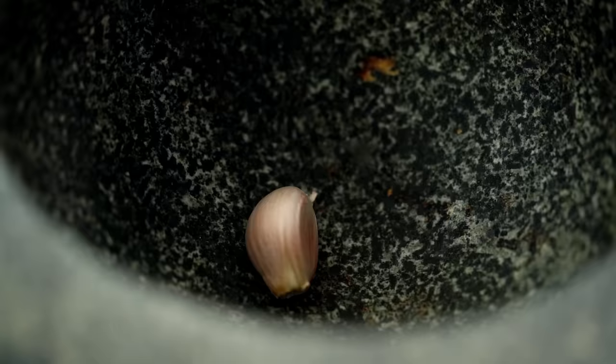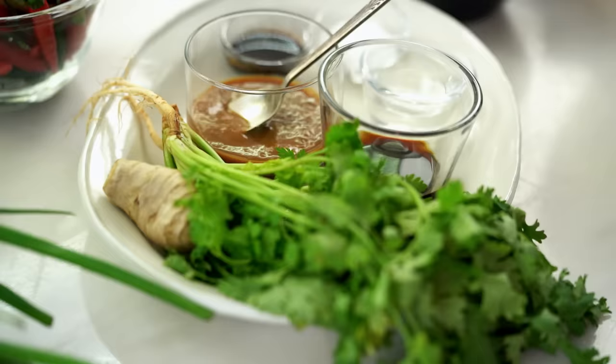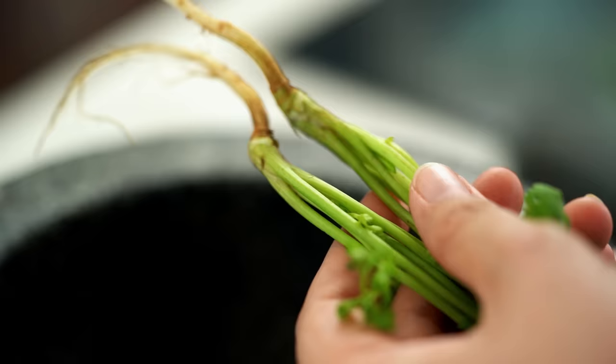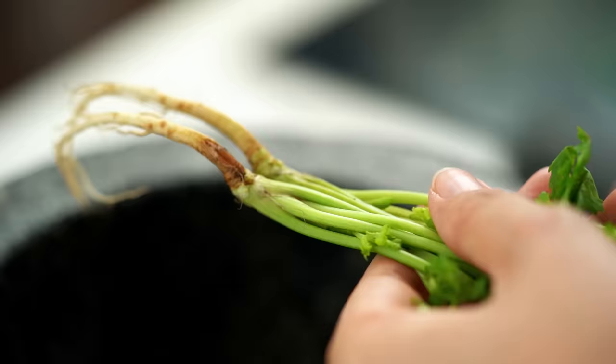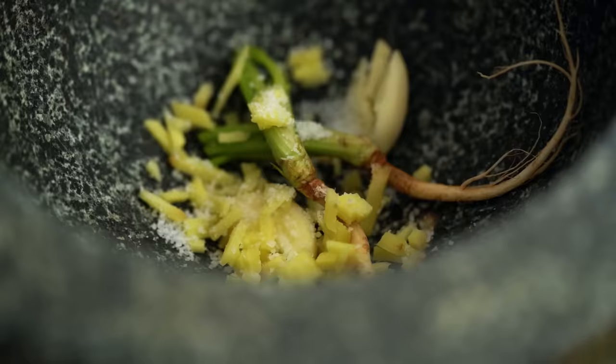The last thing we need to do is the sauce, and this is where the Thai version differs from the Chinese version. This is a very typical Thai style sauce — spicy, a little tangy, a little salty. I'm starting with some garlic, then the root part of the coriander — just this part at the bottom. If your supermarket only sells the stem and not the root, that's okay, use some stem instead. Then some ginger, peeled with a spoon, and a little pinch of salt to help break down the fibers. Pound this to a very smooth fine paste.